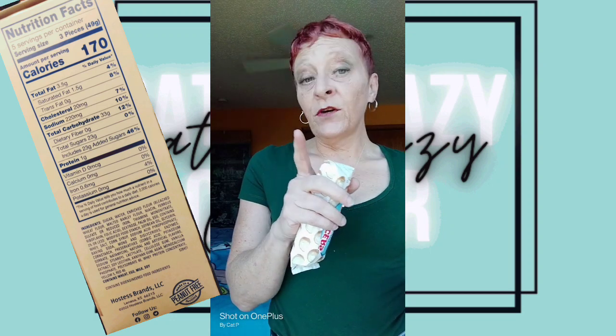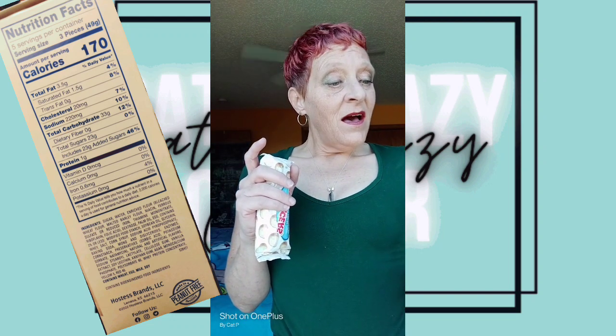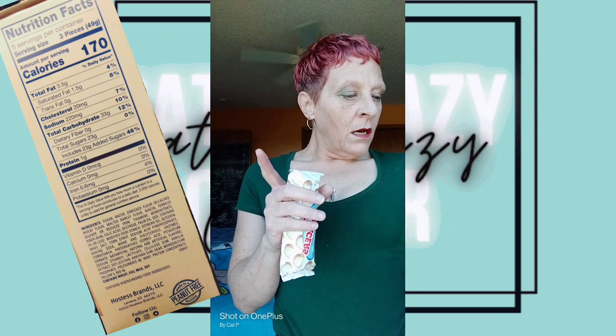There are five packages of three in them. It looks like there are 170 calories in these three little guys. There is 3.5 grams of fat, 20 milligrams of cholesterol, 220 milligrams of sodium, 33 grams of carbohydrates, and that includes 23 grams of sugar. There's one gram of protein and 0.6 milligrams of iron. It says made in a peanut-free facility. Let's go ahead and open these guys up and give it a taste.